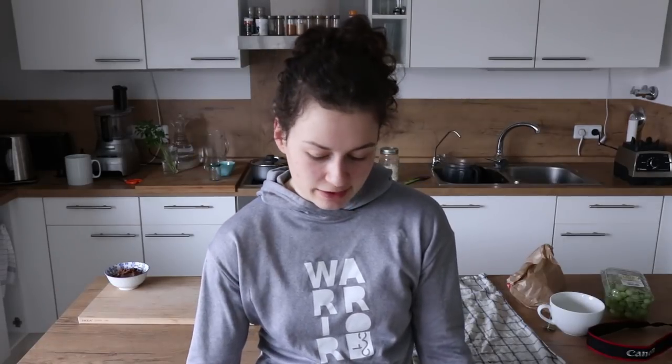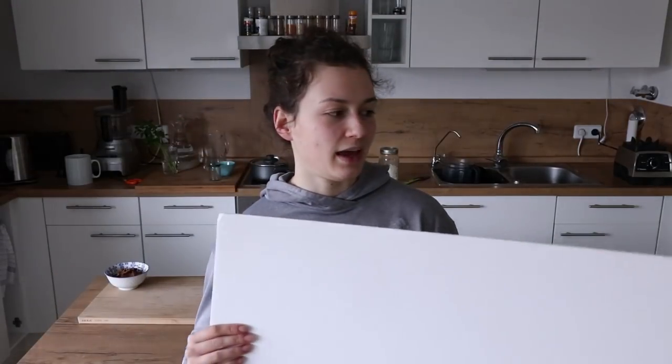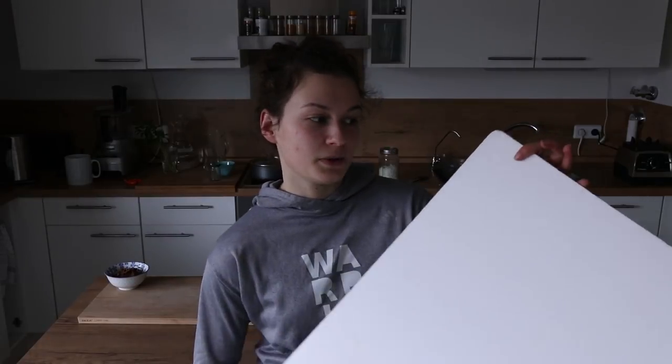The next two things pretty much go hand in hand: one is a diffuser, which makes your shadows super soft — I'll show it to you once the rice pudding is done. And of course a reflector — this one is white so it bounces back the light and lightens up the shadows. You can also get a dark one if you want the shadows to be richer and darker, which is awesome for moody food photography.